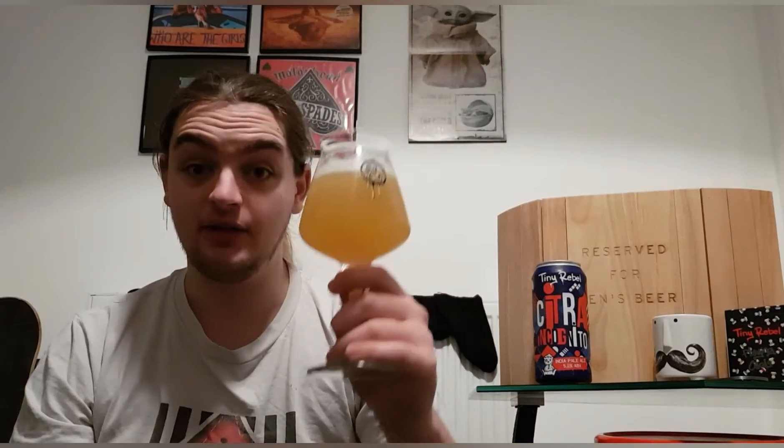That body feels quite thick. Carbonation and body — it's medium body, light carb. It feels really thick; that first mouthful caught me off guard a little. So far so good. Let's get a big old taste.